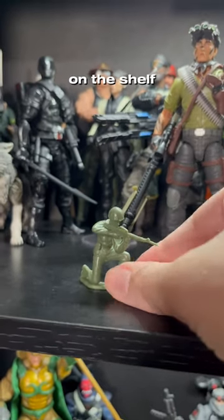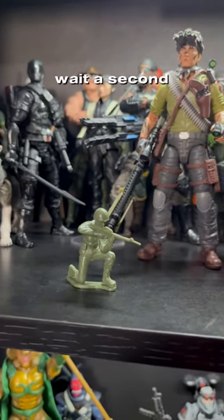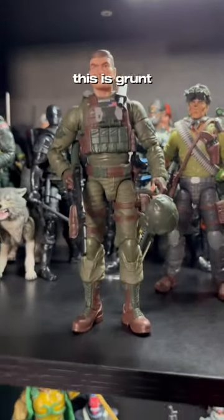Got the latest GI Joe to fit on the shelf. Wait a second, that's not right. There he is. This is Grunt.